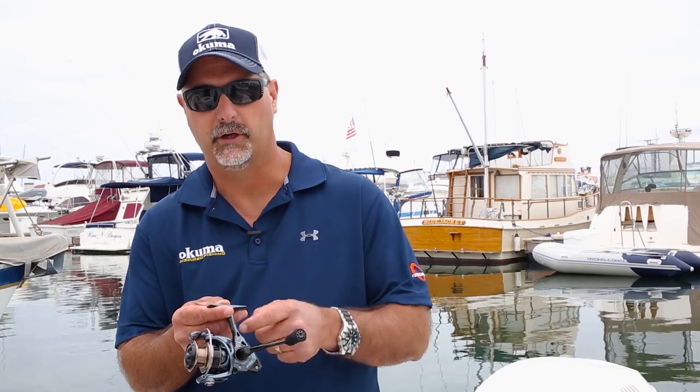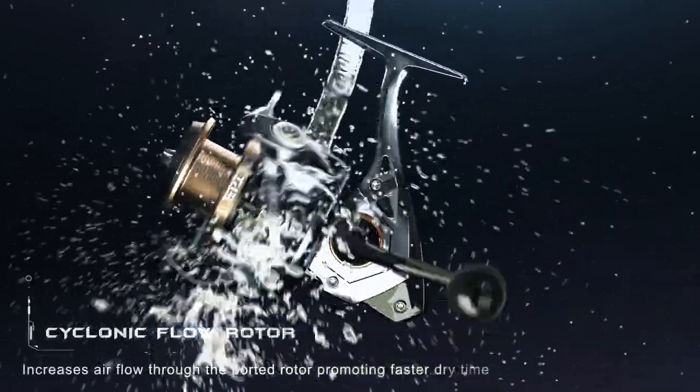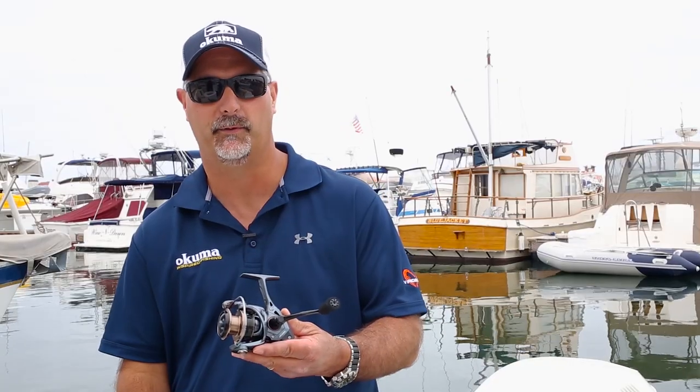The reel also features our CFR, or cyclonic flow rotor. The advantage there is that when you turn that handle and you're spinning that reel on a fish, it's going to create airflow and promote rapid drying, which is going to help prolong the life of your reel.